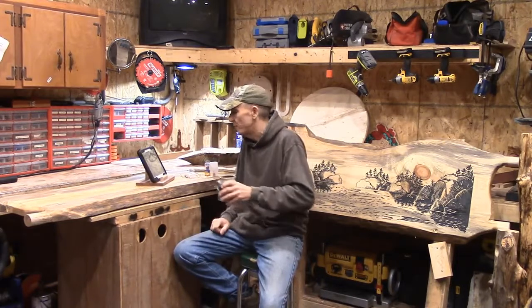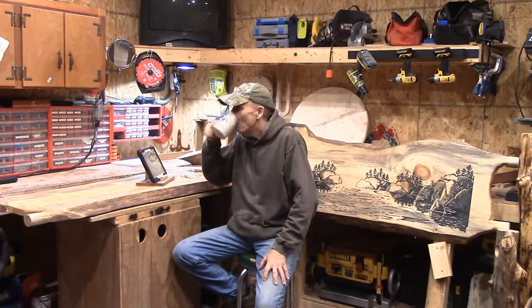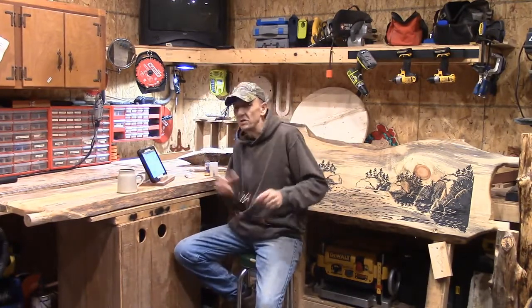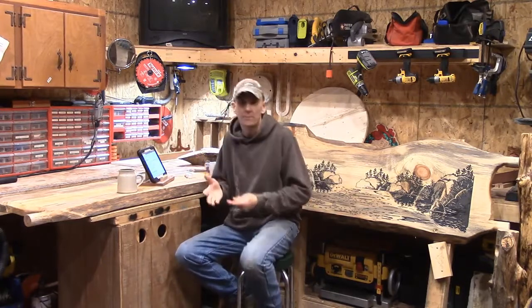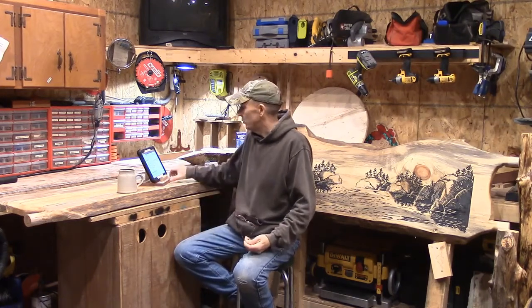Alright, what do we have for you today? Let me grab a bowl of some caffeine, it's been a long weekend. This week's article was kind of brought about by one of you. A gentleman wrote in and he was curious about all the different router bits, their function, and the different styles. So this week we have CNC router bits and their uses.